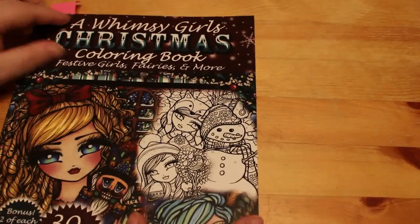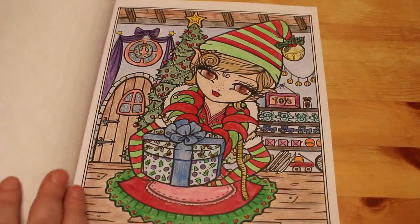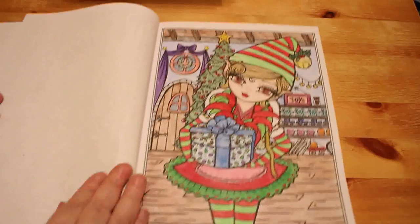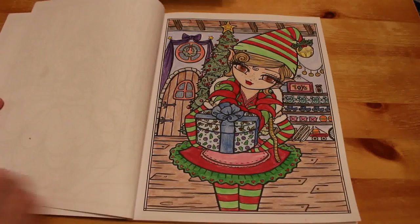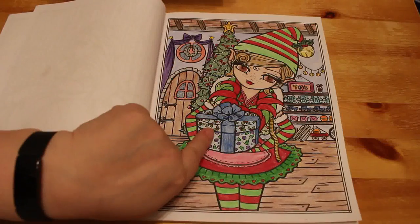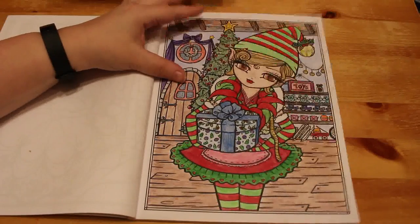Next one is A Whimsy Girls Christmas Colouring Book — Festive Girls, Fairies and More. We've only done one — I think it's Santa's Little Helper. Her eyes look really freaky on camera — they look red but it's actually a very deep, reddish-brown. This one took two years to do! I started it in 2018, did the face and the tree, and finished it recently. It was done with Polychromos throughout.